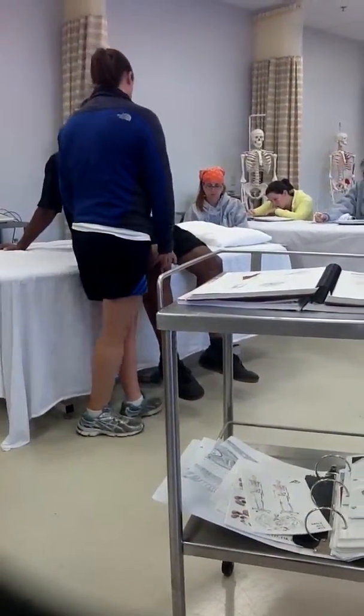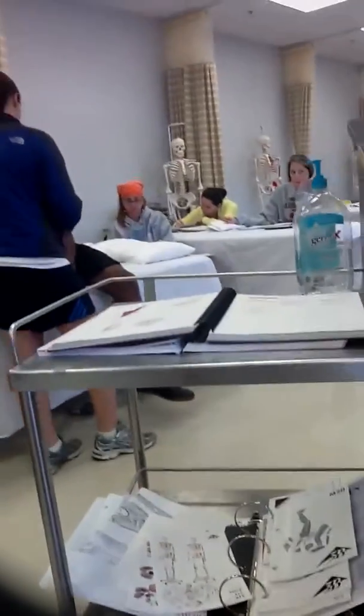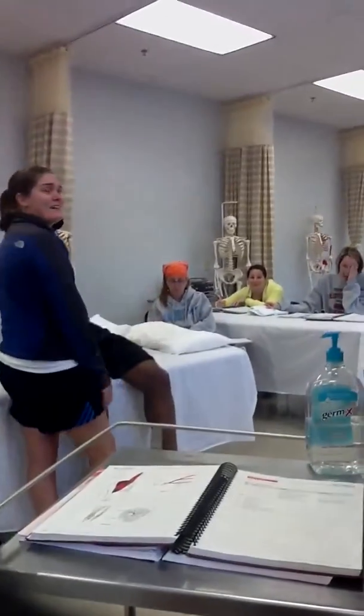All right, go ahead and do the test, please. Daryl — I said Daryl, I didn't say Sarah. All right, Daryl, can you go ahead and measure it, please.